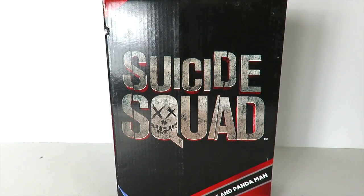Hey, what's up guys? I'm back with another figure review. And today we're going to be looking at the San Diego Comic Con 2016 Mattel DC Multiverse Suicide Squad The Joker and Panda Man box set.